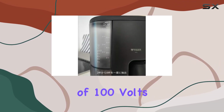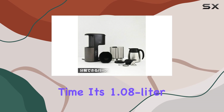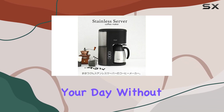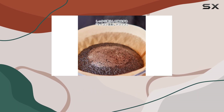With a voltage of 100 volts and a wattage of 750 watts, this machine packs enough power to whip up your favorite brews in no time. Its 1.08 liter capacity ensures you have enough coffee to fuel your day without constant refills. Plus, with a reusable filter, you're not only saving money but also reducing your environmental footprint.